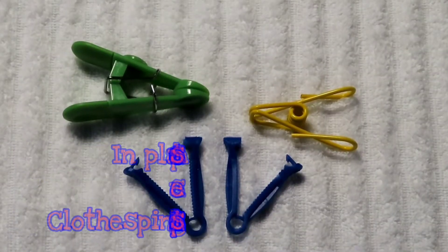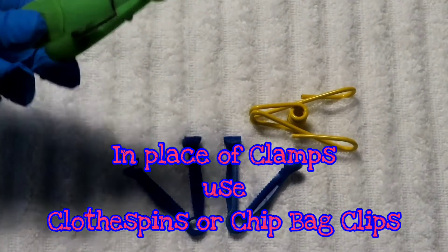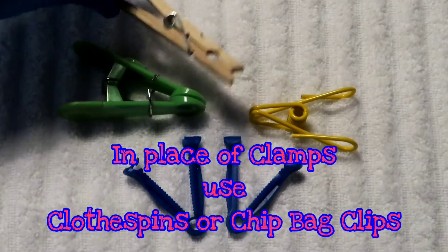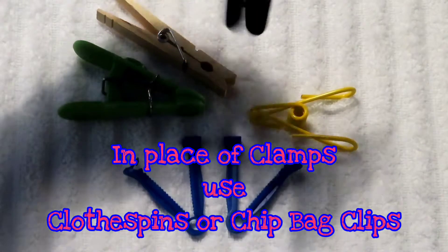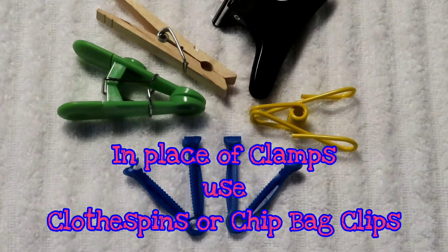A reasonable substitution for the umbilical cord clamps would be something like a potato chip bag clip, a clothespin, or even a hair clip. All of these are good comparable substitutes.